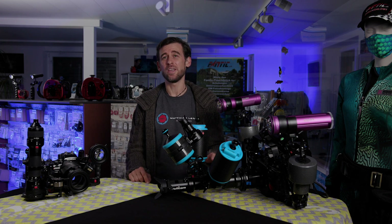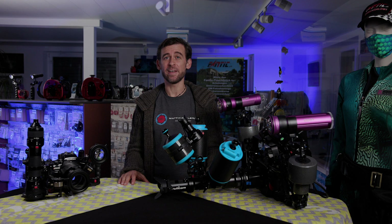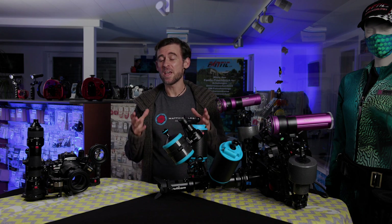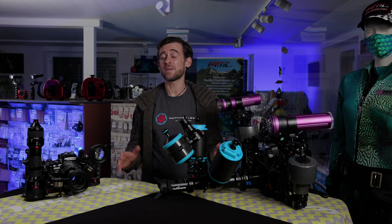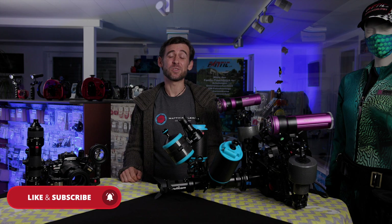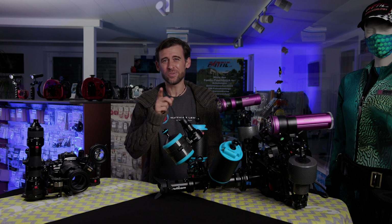Question of the day: have you used the EMWL yourself yet, and if so, have you used it just as it is or with the new accessories? Please let us know down in the comment section below — we're really curious to find out what you think about this, in our opinion, amazing piece of underwater imaging equipment. That's it for today. Thank you very much for watching. If this video was useful to you, please hit that like button — it means a lot. Also consider subscribing to the channel so you're not missing out on any future content. Until next time, happy diving and I'll see you in the next video.